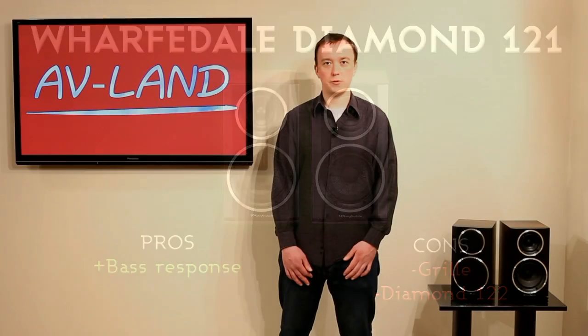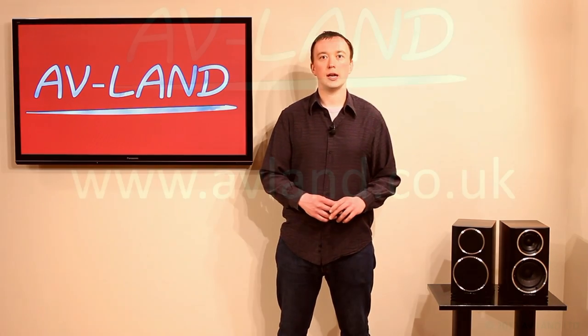That's the end of our review of the Wharfdale Diamond 121 loudspeakers. If you'd like to see more reviews like this or purchase these speakers, please visit our website, avlan.co.uk. Thank you.